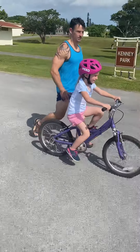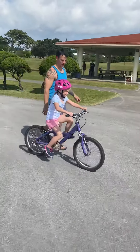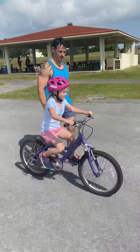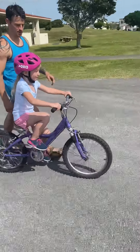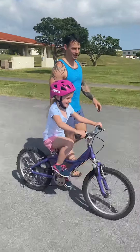There you go. Just don't stop pedaling. Woo! Look at you! You know, I'm just saying when we were still in Washington, you said a boy learned in three days. I'm learning in one day. I know, and you didn't want to ride this whole time.